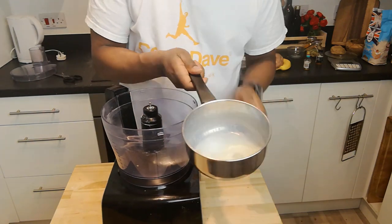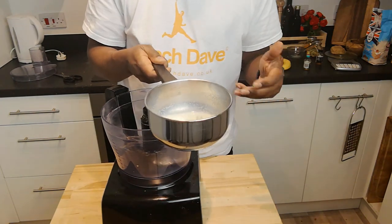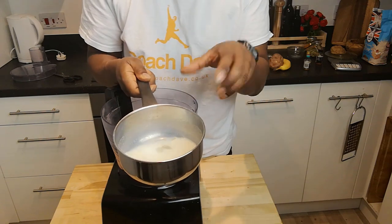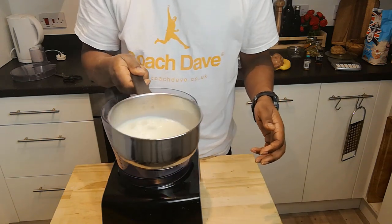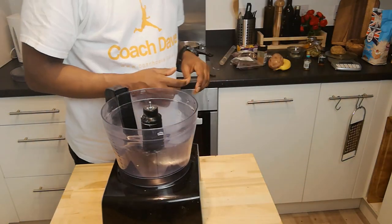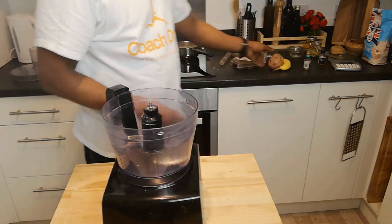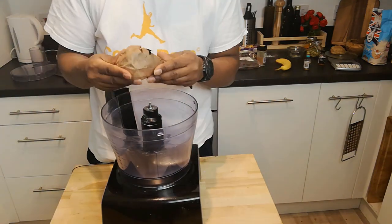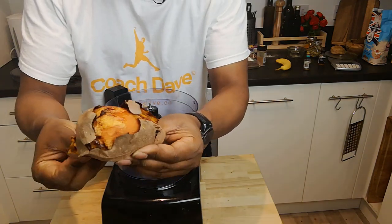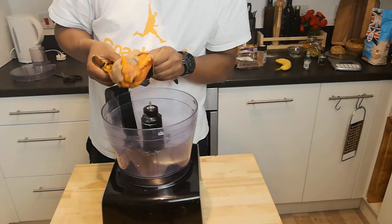Our soy milk has been totally infused now with the cardamoms. If you smell it, you can smell the rich aroma of the cardamoms in there. The cardamoms have really swelled up, so we know they've completely done their job. The next part of the process is quite straightforward — I'm going to dump a load of stuff in the food processor and blend it together for the filling. First up, my sweet potato. When you open it, you can see the sugar that's caramelised from the sweet potato — it's incredible. In goes the sweet potato.